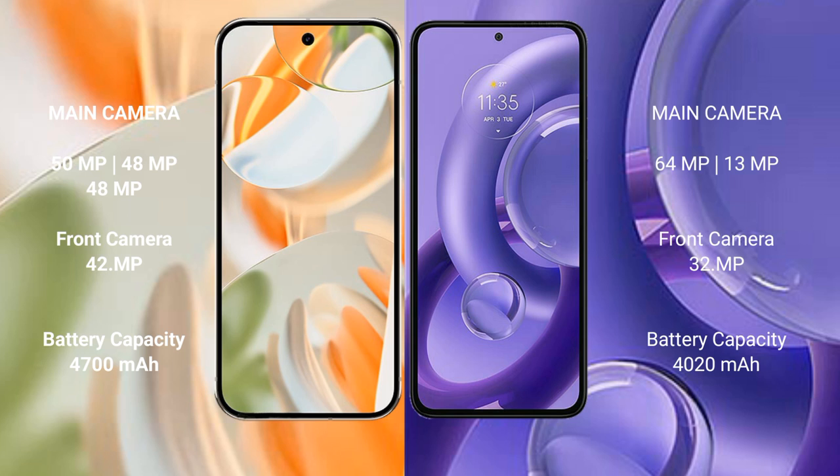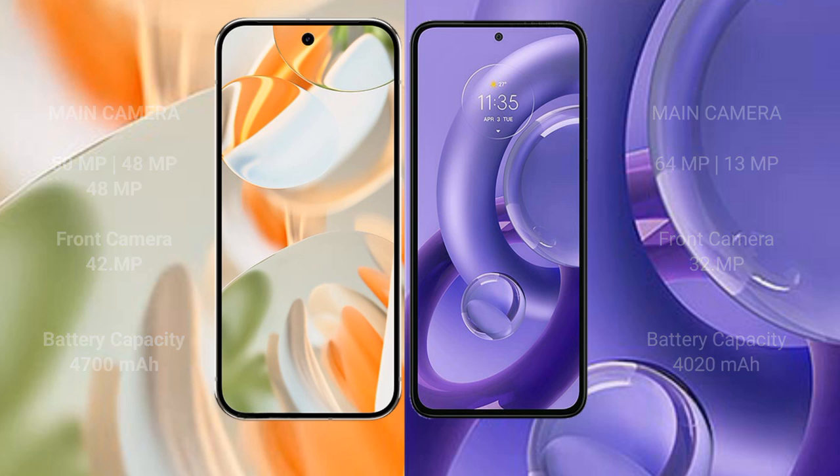The Motorola S30 new has a rear dual camera setup of 64MP plus 13MP, and a 32MP front camera. The Google Pixel 9 Pro has a 4700mAh battery with 27W fast charging support, while the Motorola S30 new has a 4020mAh battery with 68W fast charging support.